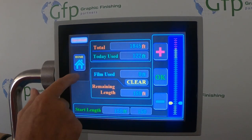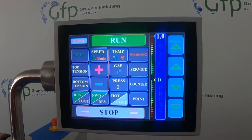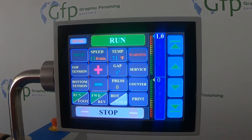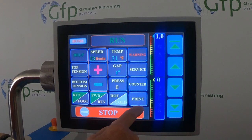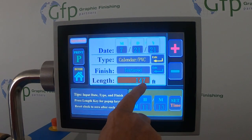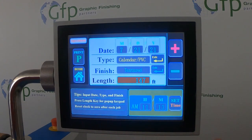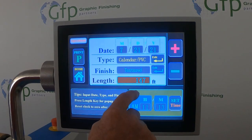Then we're going to go ahead and run our job. After we've finished the job and we stop it, we're going to go back to our print screen. The print screen will tell us we just ran three feet of film through there — so this is the remaining length that's on that roll.